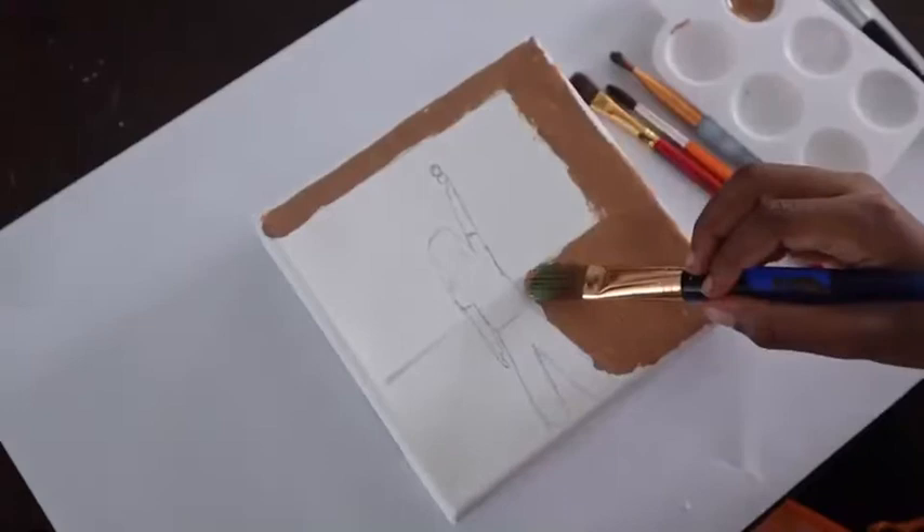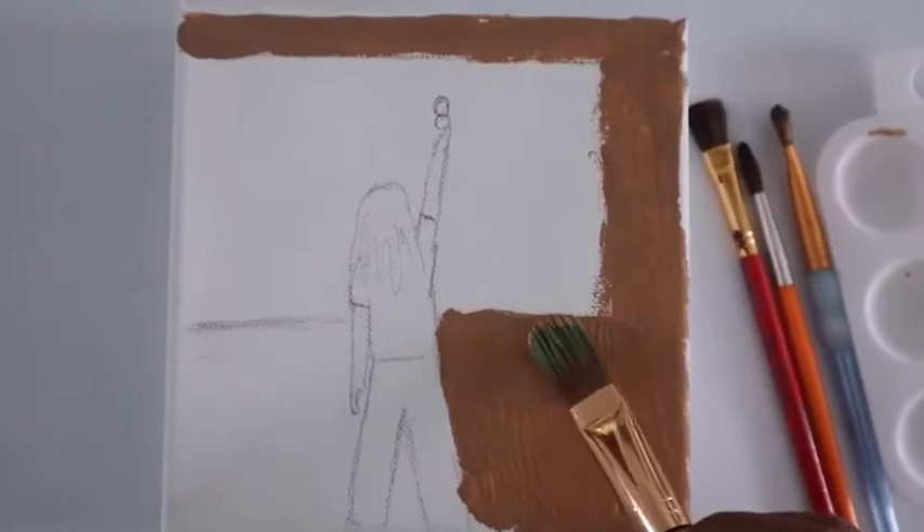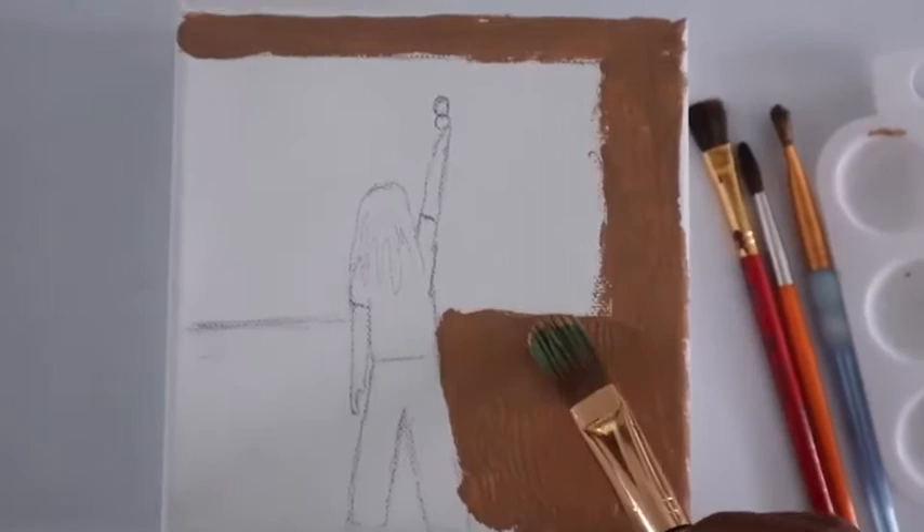They're starting out by doing that tan brown for the background. I had them examine the painting and look as close as possible. It is something that I just printed on the computer, so it would be better to actually go to the gallery and look at it. But we're trying to create the strokes like he did. I told them that he had them going in different directions, so they're doing their first coat of tan.